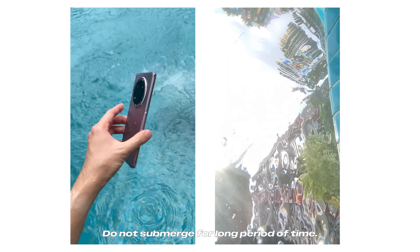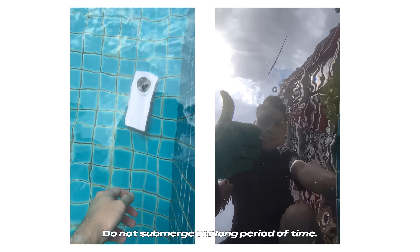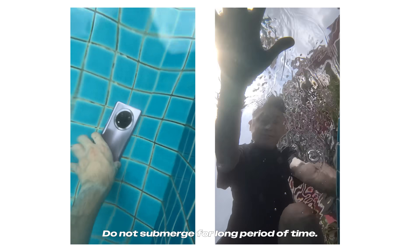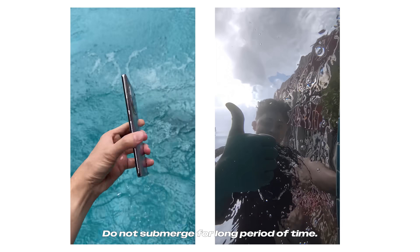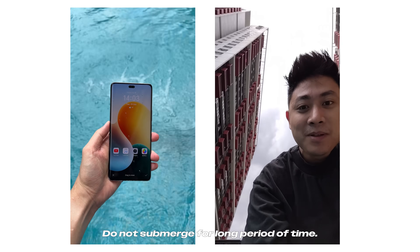So far everything actually turned out really well. Even if you drop it into the pool — which I did try earlier — you're not supposed to drop it for long periods of time. It is IP65M rated, so it's not supposed to be underwater for a long period of time, but if you do happen to drop it in, or if you just want to take a quick video underwater, you can do that using the Honor X9C.